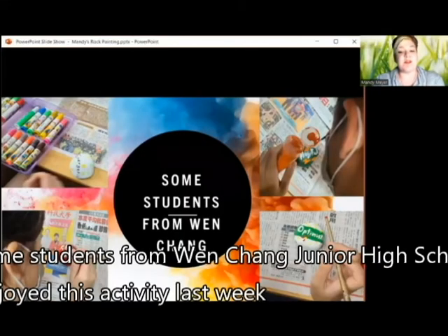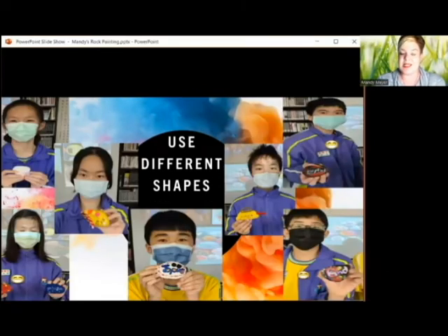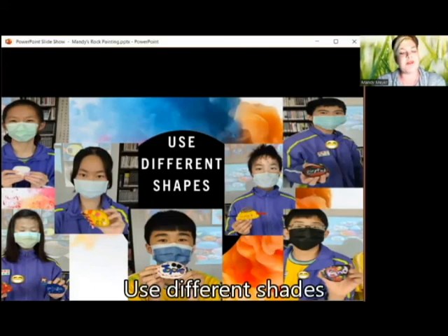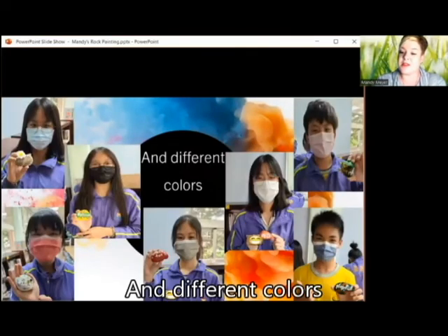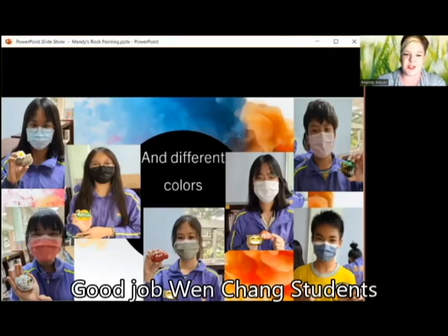Some students from Wenchung Junior High School enjoyed this activity last week — see what they have created. Even if you can find yourself on the screen, if you are one of these students, they used different shapes and different colors. They really created interesting rocks. I was really amazed. Good job, Wenchung students.